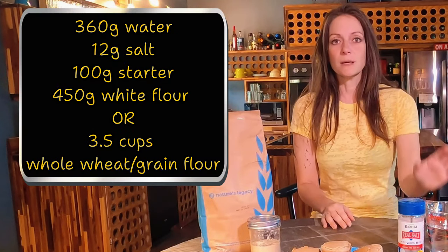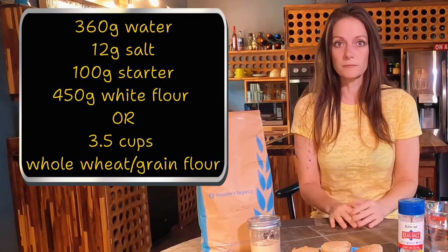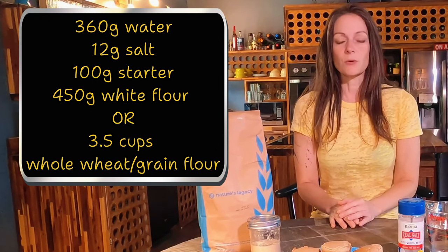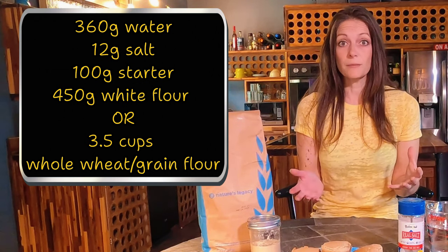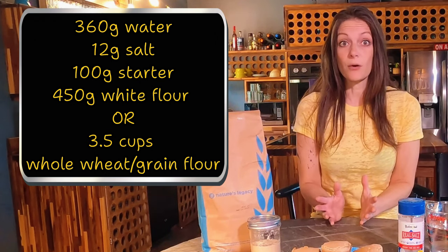The morning after I feed my starter, I'm going to start making the dough. The recipe calls for 360 grams of water — I like room temperature or lukewarm. 12 grams of salt, 100 grams of sourdough starter, and 450 grams of bread flour or white flour, or three and a half cups of whole wheat or whole grain flour.